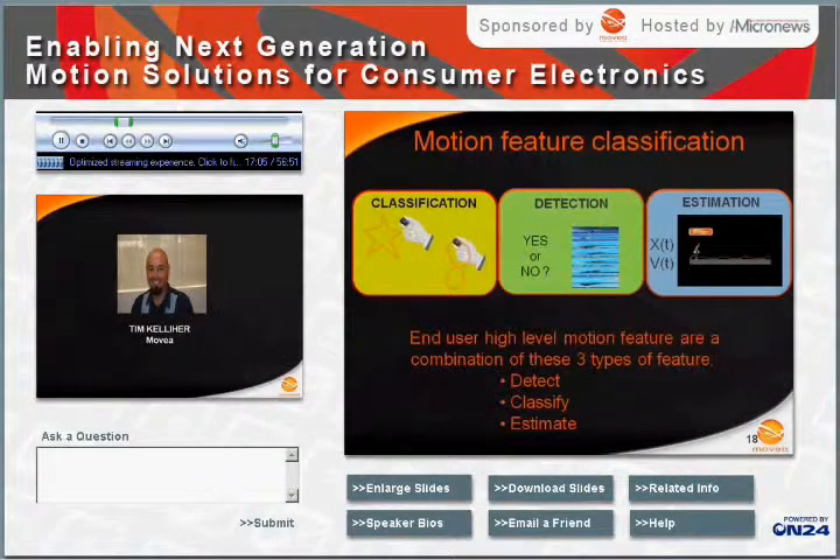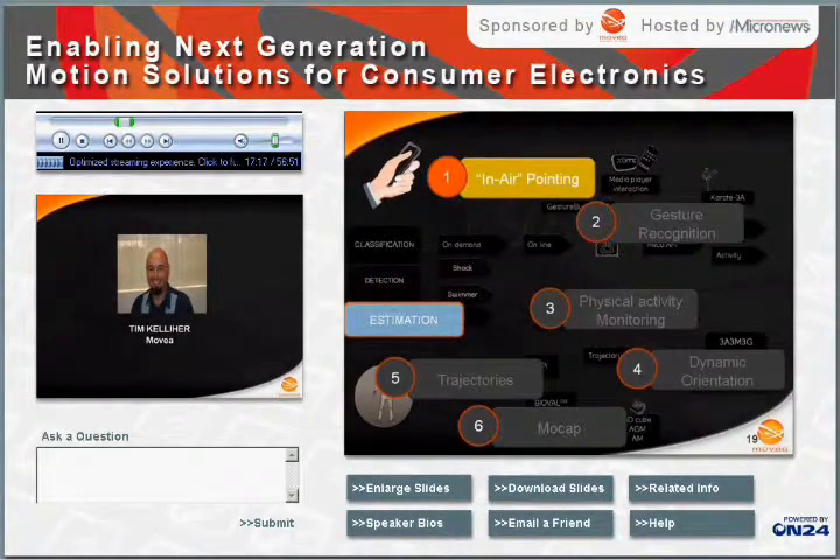Detection is defined as determining whether an event occurred or not. Estimation is defined as measuring the motion properties of the event. Classification is defined as determining what the event was. Here we see the complete feature map with the number of high-level features highlighted. On the right, we have features like air pointing, gesture recognition, physical activity monitoring, dynamic orientation, trajectories, and motion capture. On the left-hand side we see the three basic types: classification, detection, and estimation.